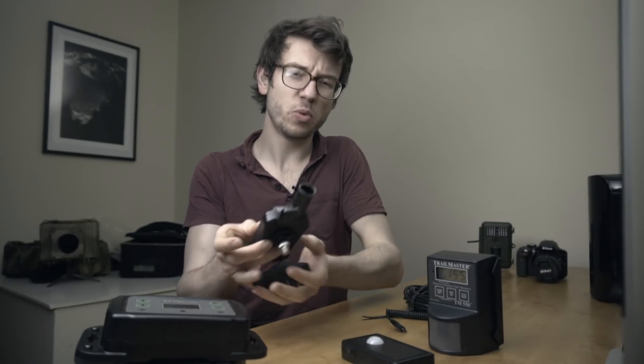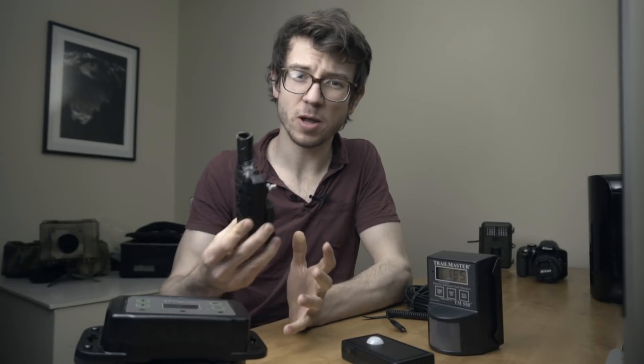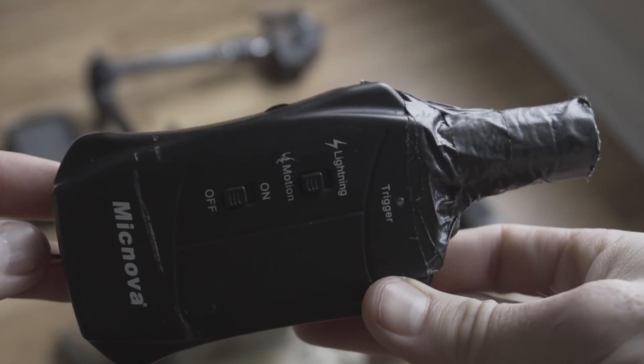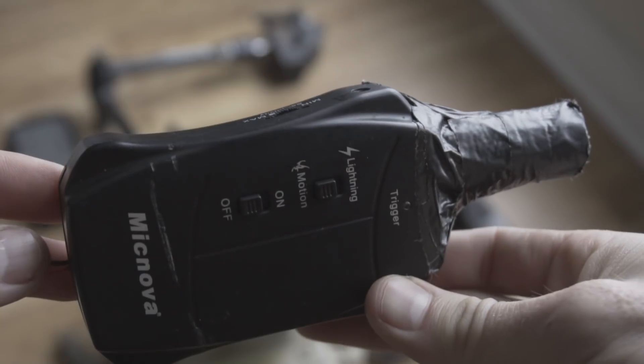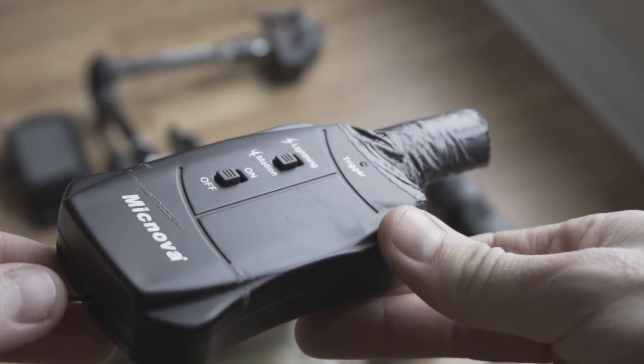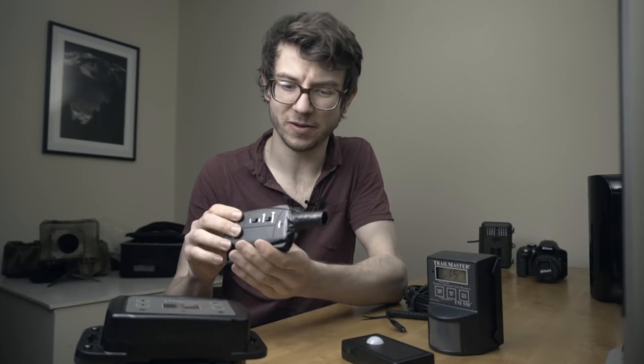Let's get started with the lower price point, because if you want to get into camera trapping and just test the waters, this might be the way you get started. This is a McNova PIR detector. You used to be able to pick them up on Amazon for around £30, but they've gone up to more like £50 now. This is really a very basic sensor for camera trapping.